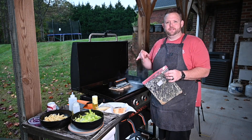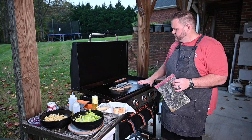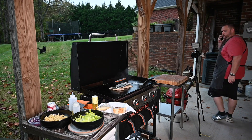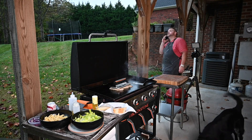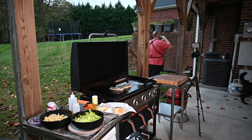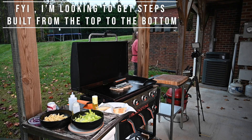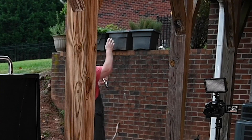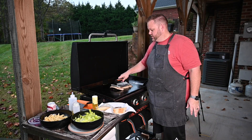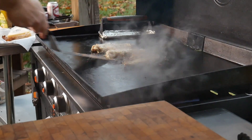We got the Blackstone running about 375°F or so — dials on low to medium-low. Around 400 degrees you want to get a nice crust on there. I got my press on it to get a good contact patch. It's been about a minute — let me check on these chicken breasts. I like to pound that chicken to make it all one size.